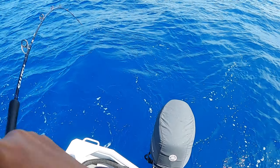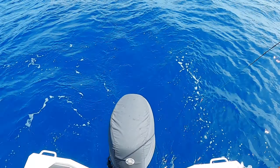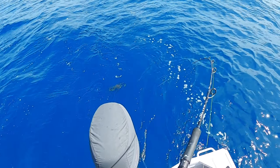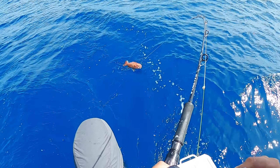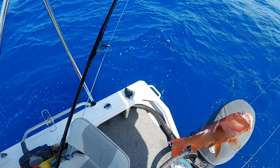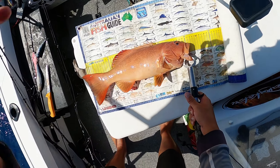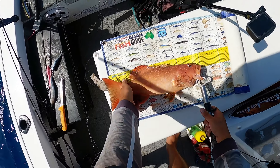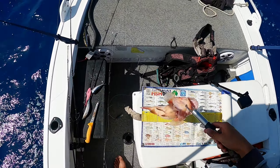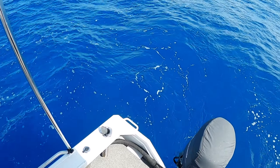Oh, we've got something here with a lot of head shakes — could be an emperor. Have a look. Oh yes, it's my trouty! A few of these guys and I'll be happy. Looks about right — 42, 43 there. Lovely.